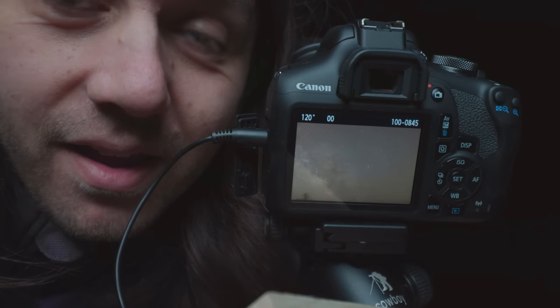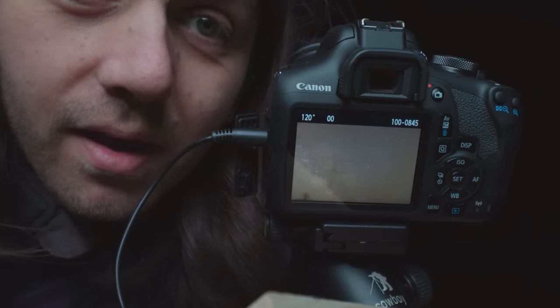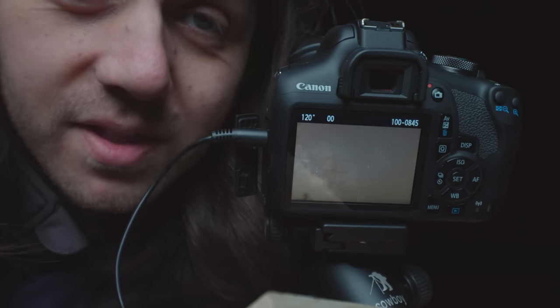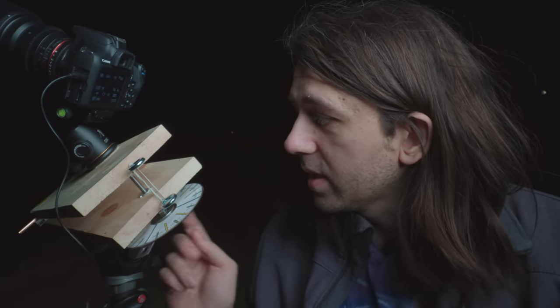Wow, will you look at that! I'm amazed at how good this looks — a single two-minute exposure with this barn door tracker. Zooming in, you can see really good detail with stars that are nice, sharp, and round. This is gonna be a keeper. I'm going to take as many as I can before sunrise. I've taken ten two-minute exposures and they're all looking good, but I'm getting close to the bottom of the bolt, so I need to rewind it by turning it clockwise.